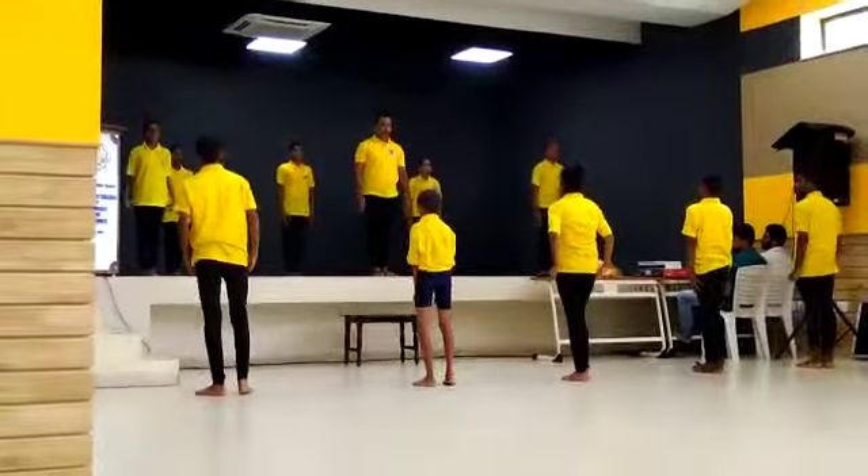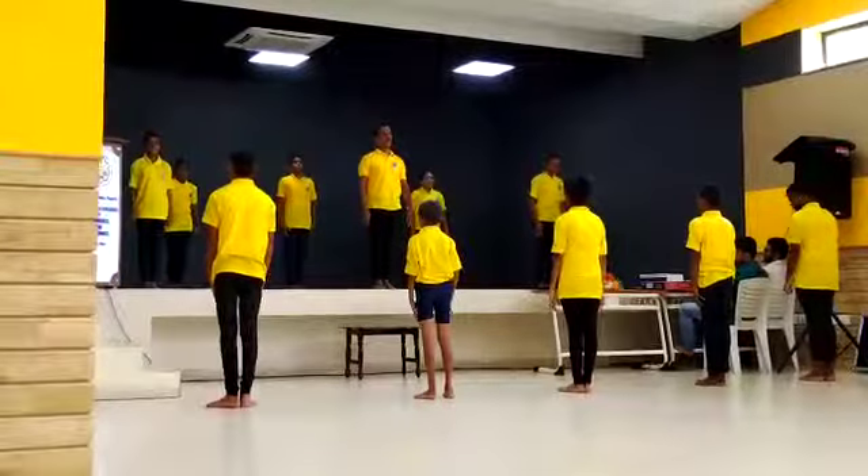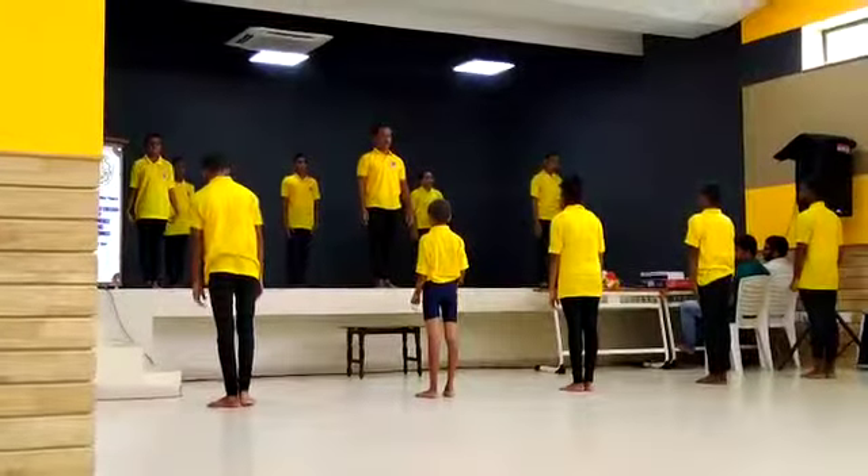This is a very good asana for students for concentration. Adhastasana.